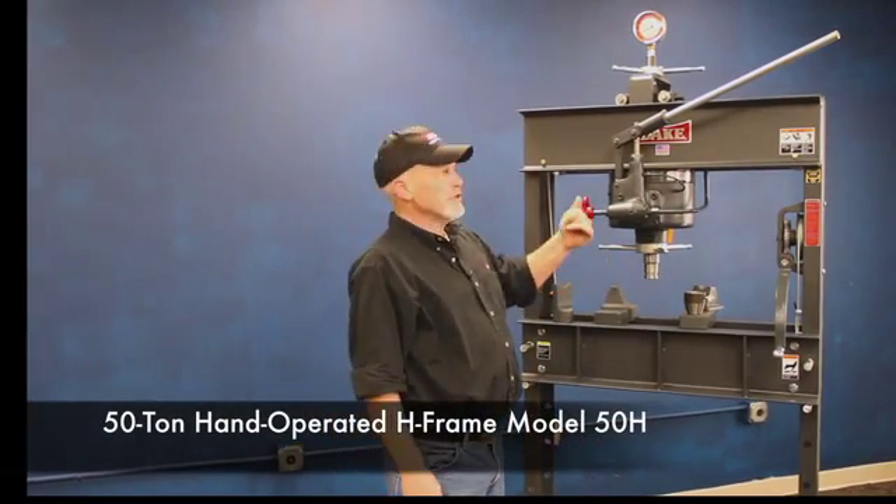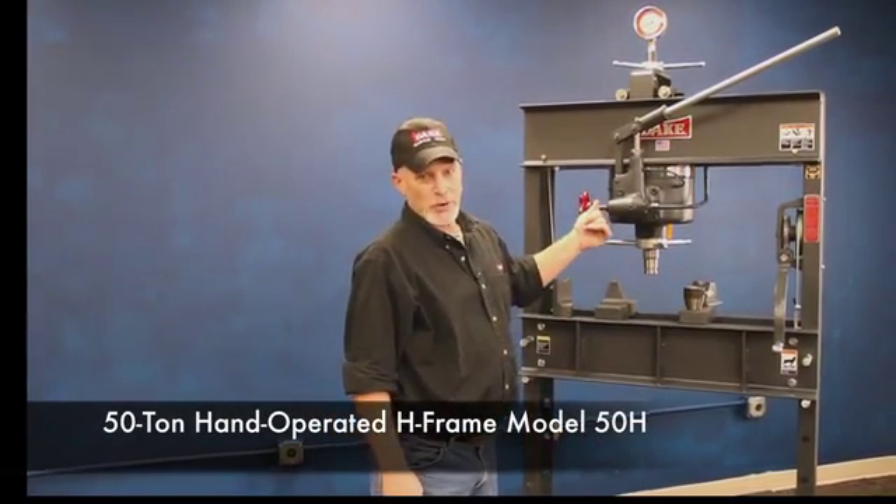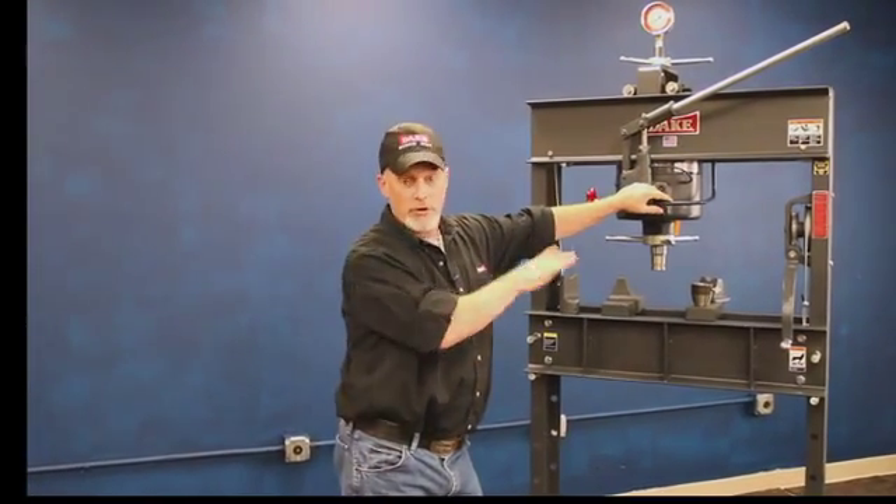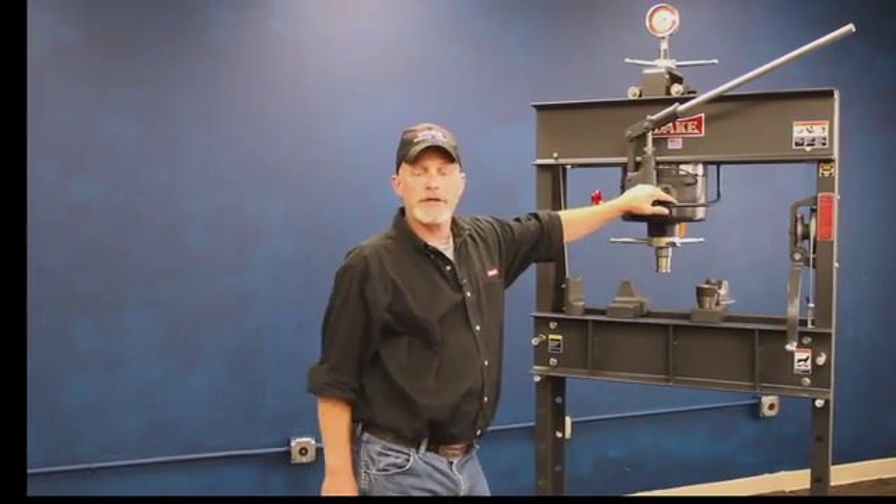Hey, welcome to Dake. Let me show you a little bit about our 50H press. Now this design has been around since the 1920s, and as a matter of fact every once in a while we'll get a customer that calls us up and needs a component or a part for his, and we still supply those to this day.